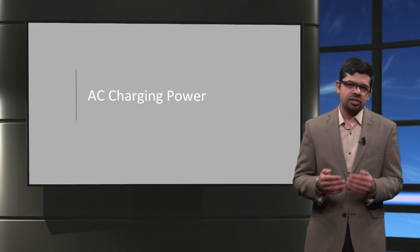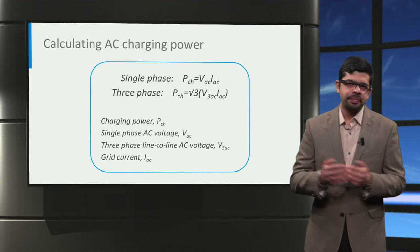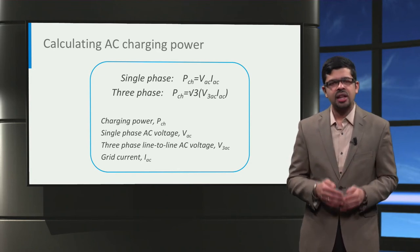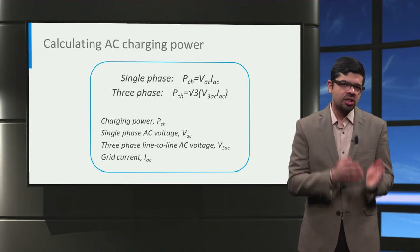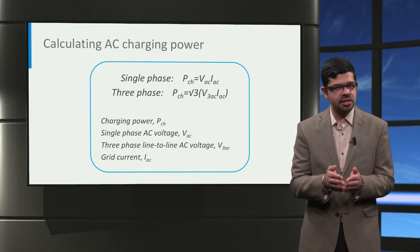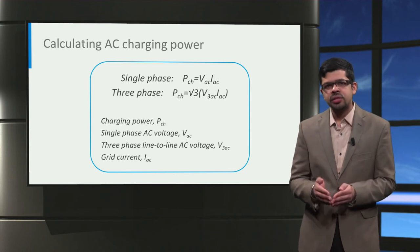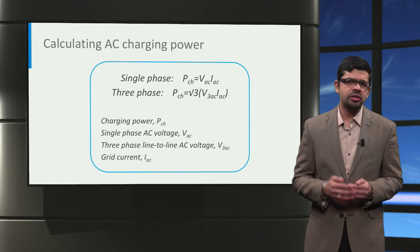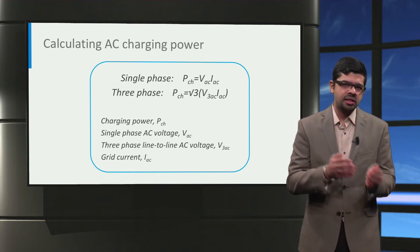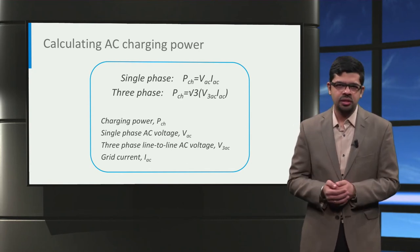Now that we have seen the different AC charger types, let us look at how we can calculate the AC charging power. The single-phase AC charging power is the product of the single-phase AC voltage, Vac, and the grid current, Iac. The three-phase AC charging power is calculated as root 3 times the product of the line-to-line three-phase AC voltage, V3ac, and the grid current, Iac. It is important that the RMS values of voltage and current are used. Also, not all AC charging power is delivered to the traction battery due to losses in the charging system. Typically, on-board chargers have an efficiency of 90–95%, with the rest lost in conversion.